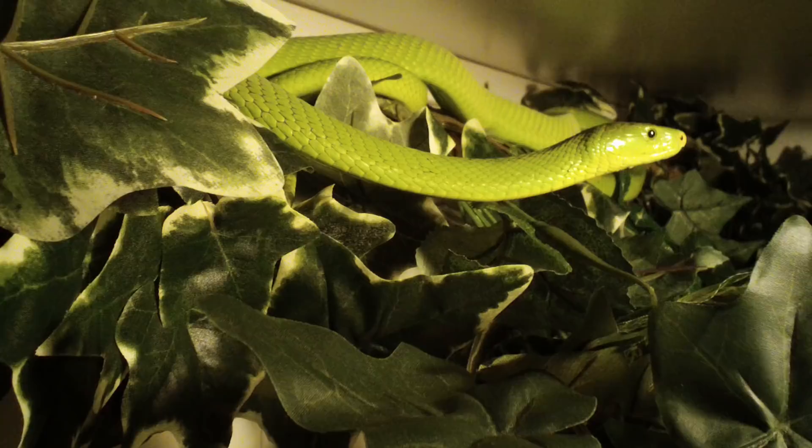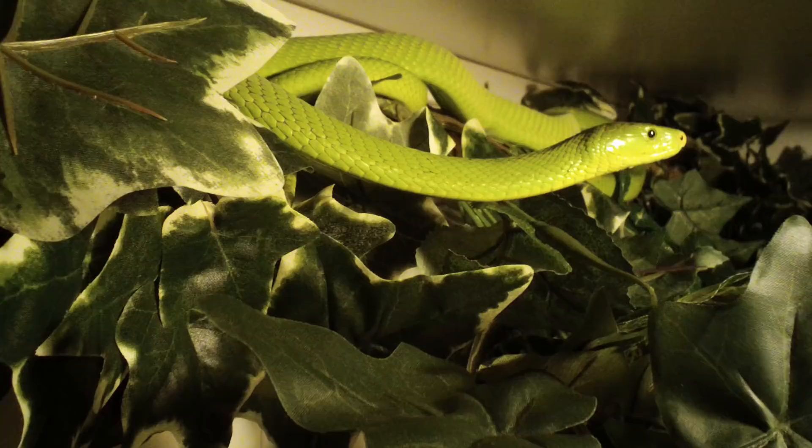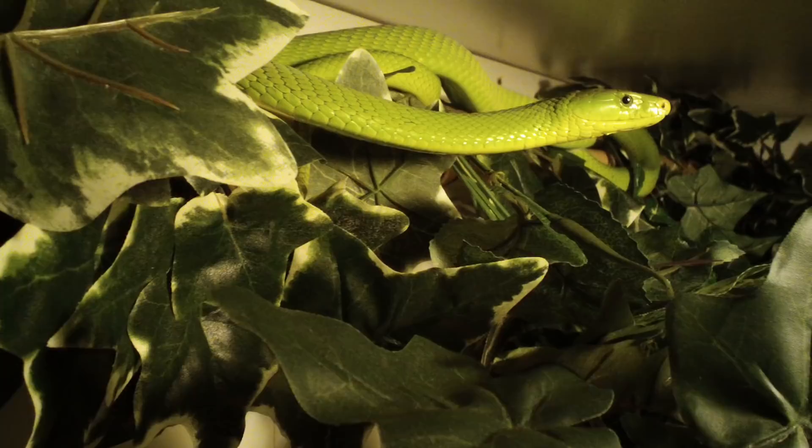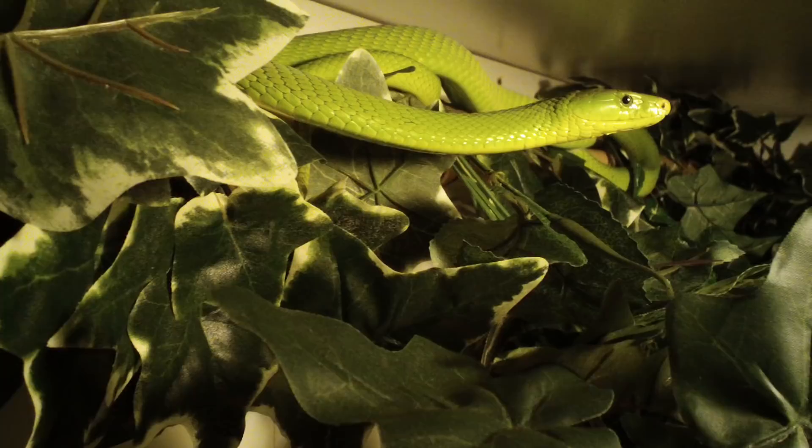Just figured I'd let y'all see this. They're still checking out and getting used to the new cages, but they seem to be adjusting quite well. The green mamba really seems to like his. Still got to put lights in there and fix it up a little bit more, but besides that I think it's going to work out quite fine. Hope y'all enjoyed this — thanks for watching, have a good night.